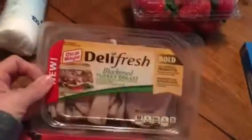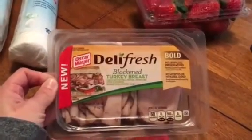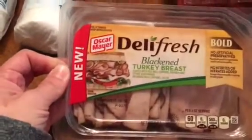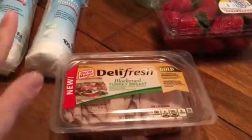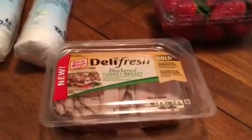Finally, my store had some Oscar Mayer deli fresh blackened turkey breast, and this expires January 5th, 2017. I actually bought four packs — I have three in my freezer and one out. My store hasn't had any good lunch meat or bacon in a while, so I was kind of surprised to see that.